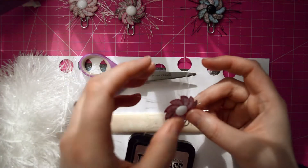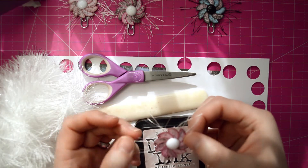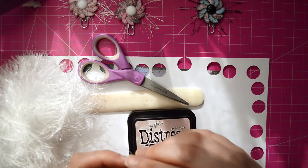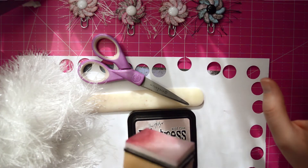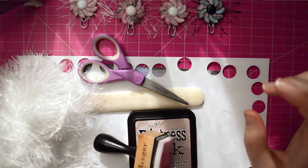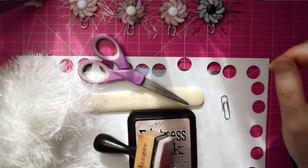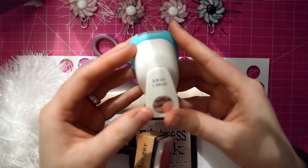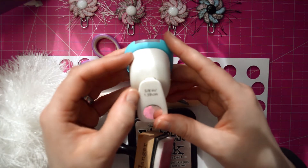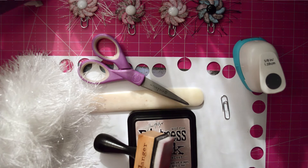To ink the edges, you'll also need some distress ink. I'm going to be making this one again — I've used this color, Victorian Velvet. You'll need that along with a blending tool with a little foam piece on it. Since I'm putting mine on paper clips, I'm also going to need a paper clip for the back. You'll also need a circle punch — for this one I'm using five and five-eighths of an inch. I like the size that it gives me; it fits perfectly on a paper clip.